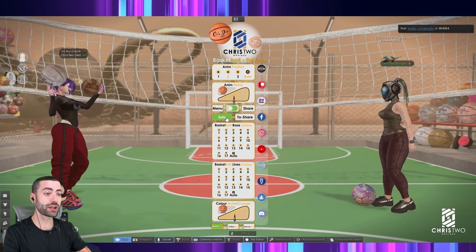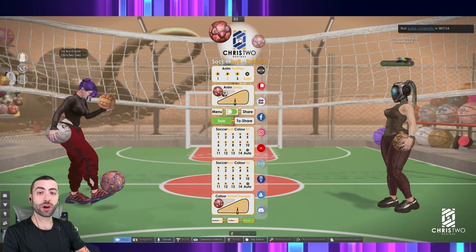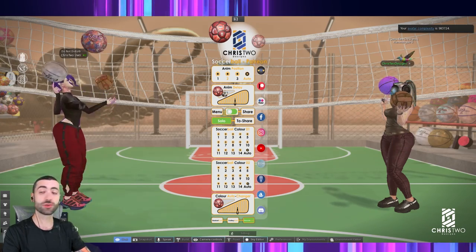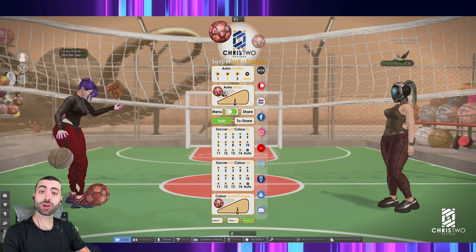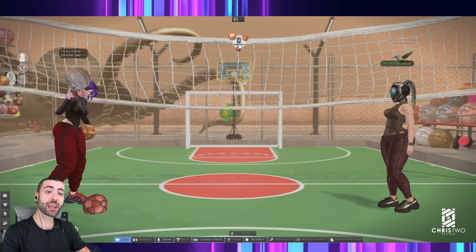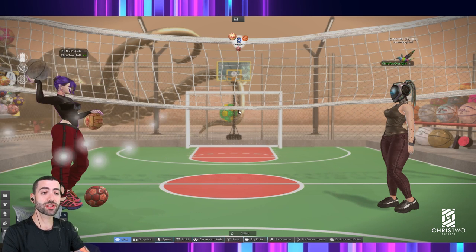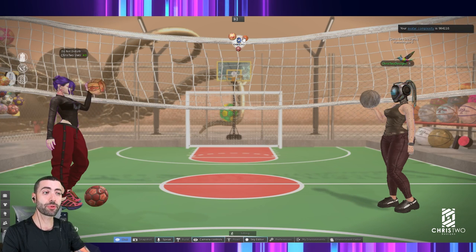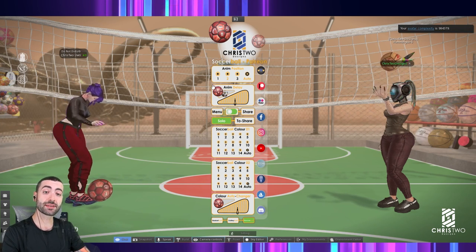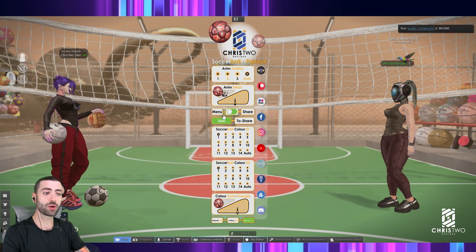Let's do it the other way: go back to solo mode and have Chris2Designs connect to us. I press solo, solo, and solo — now we are in solo mode. We need Chris2Designs to switch her mode to share. As you can see, she is no longer moving because she has pressed all the 'to share' options. Now she just needs to click on my balls to connect to the game.